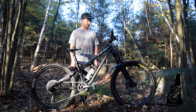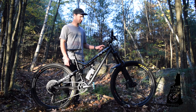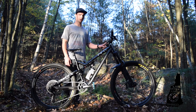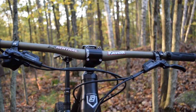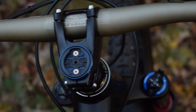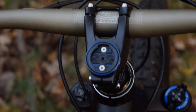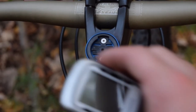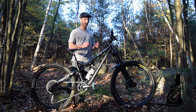Starting at the top, we got Ergon GE1 Slim Grips on Renthal Fat Bar with a 10mm rise and they're 780 wide. 50mm Ride Alpha Stem. Garmin Edge 500 on a K-Edge top cap mount. It's nice, I like it — keeps it right in view but out of the way.